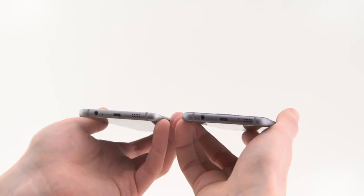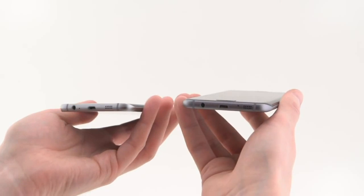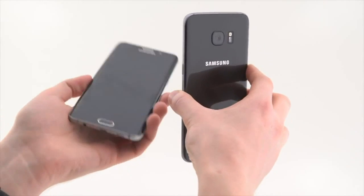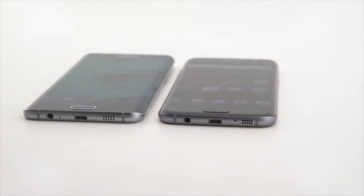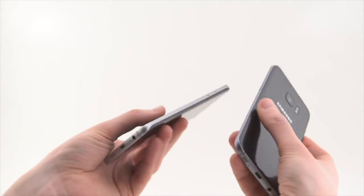Just taking a look around the device, it looks similar at first glance. This is obviously a Samsung phone and obviously an Edge Screen phone, but the in-hand feel is kind of different, and that's because the metal here is much more curved than last year — a little less angular and just a more comfortable fit in the hand as a result, even though it is kind of slippery because you do have the curved glass on the back again this time.